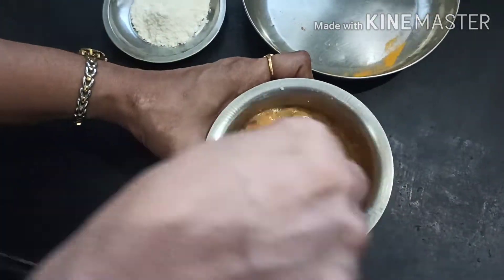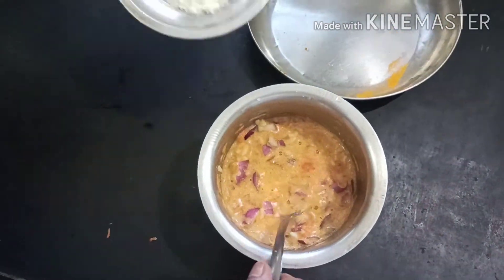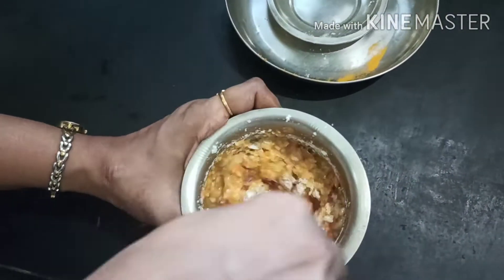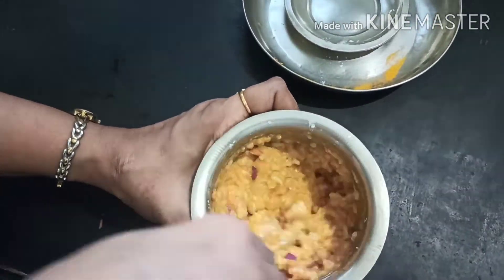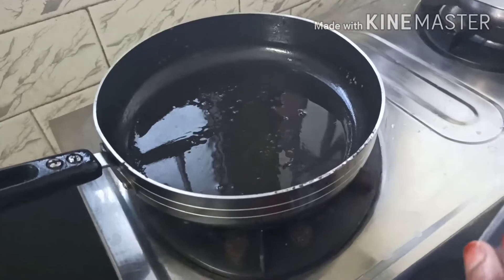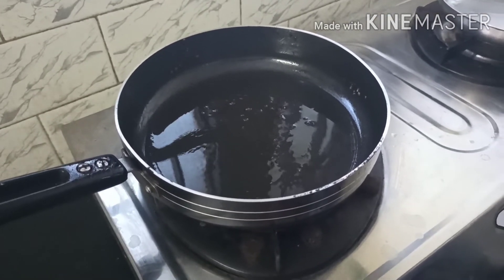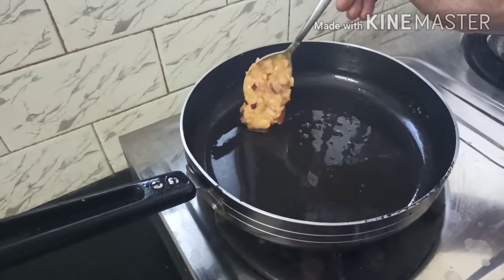Once all that is mixed well, we will go and roast it. The flour is just for binding so that your omelette holds together very well. No need to add water — just the ingredients as is. Our mix is ready. Instead of making one big omelette, you can make small individual ones — it looks very nice and the kids will also like to eat them. I am making small balls for small omelettes.